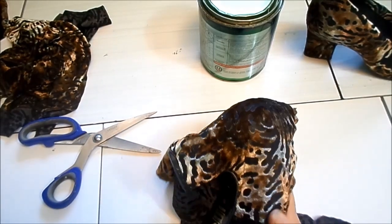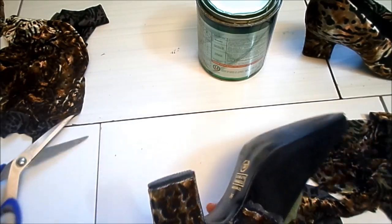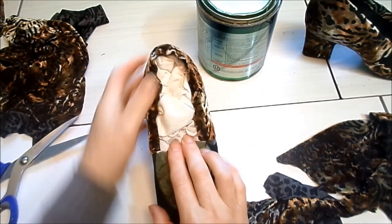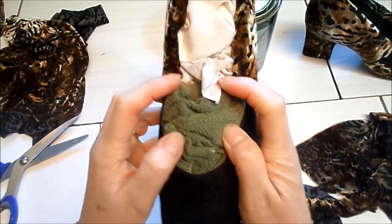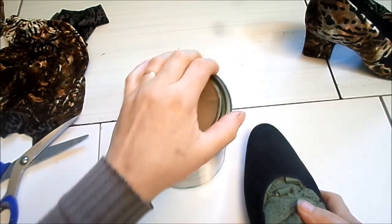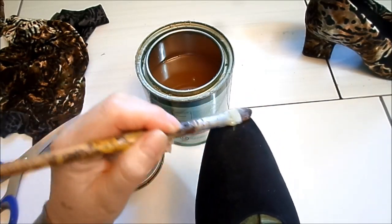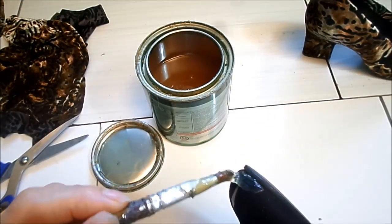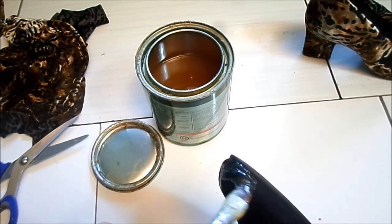Aqui eu já terminei de cortar. Agora é só dar esse acabamentinho. Cortei reto de um lado ao outro. Agora vamos colar essa parte da frente — vou passar cola. Passo cola primeiro aqui no bico e nessa parte, para depois ir colando nas laterais. E sempre na beira da sola, passar uma quantidade maior de cola para não ter problema de descolar o tecido quando começar a usar o sapato.